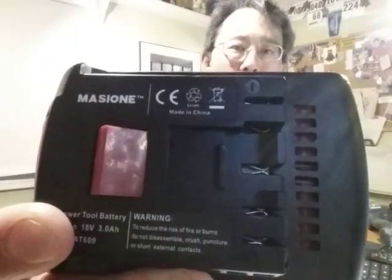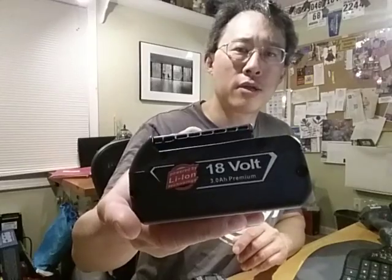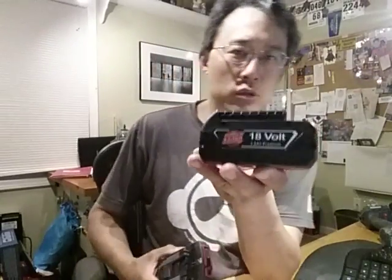We have a Masione Bosch 18-volt lithium-ion compatible battery, 3 amp hour — this is what they often call the fat pack. This is an OEM Bosch slim pack at 2 amp hour. Comparing 3 amp hour to 2 amp hour, you can see it's about 50% bigger.